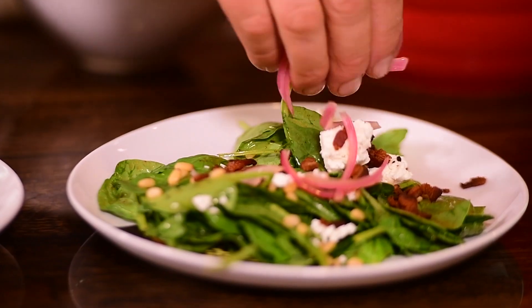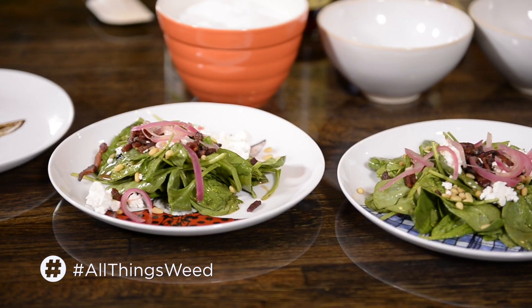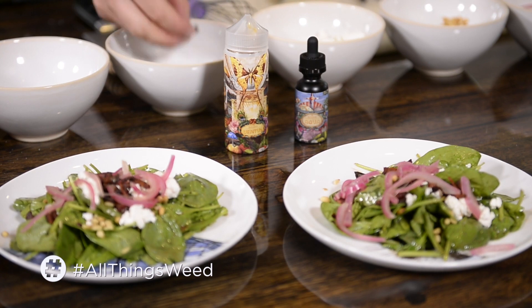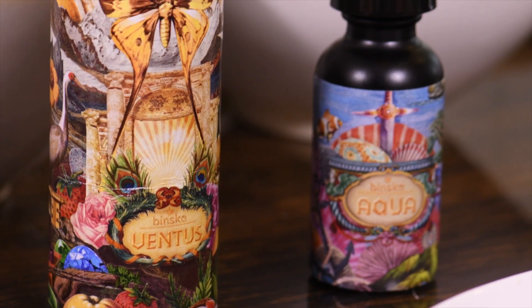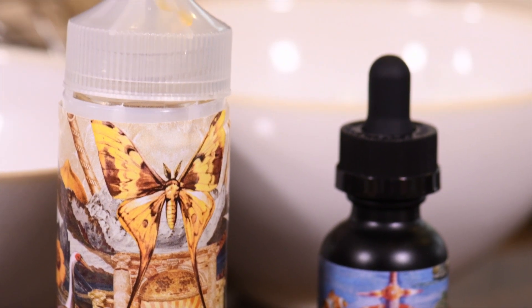They're kind of crunchy still, but they're tart and sweet. And we serve. That's it. So we've got a warm spinach salad with bacon, pine nuts, goat cheese, pickled red onion, and the dressing is made with the Binsk wildflower honey and the Binsk lemon-infused olive oil. Bon appétit.